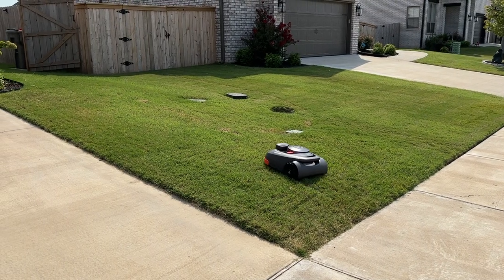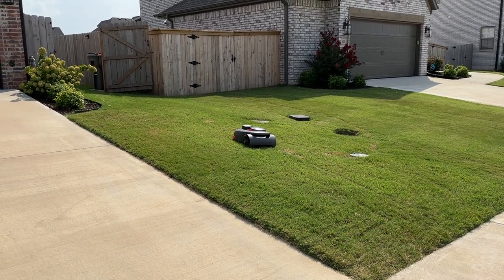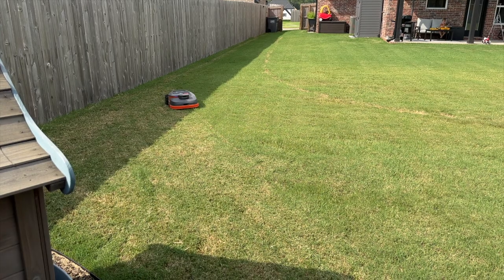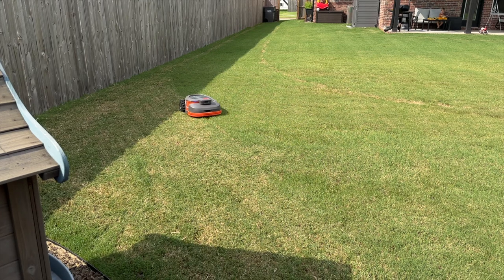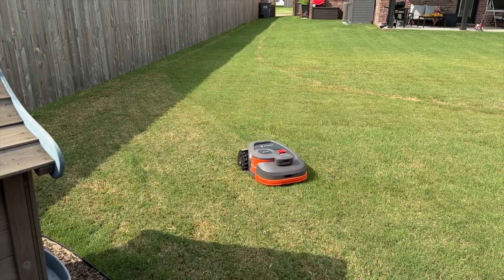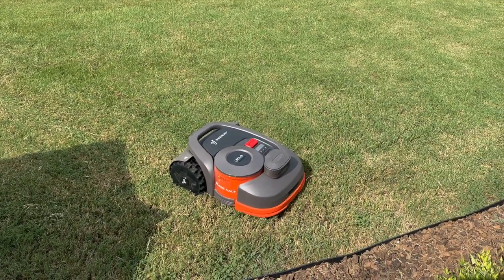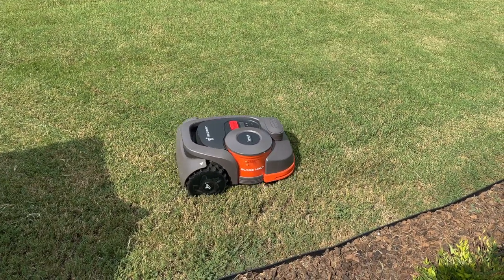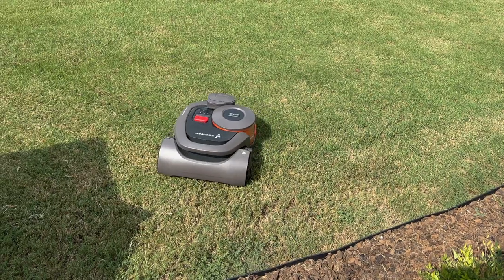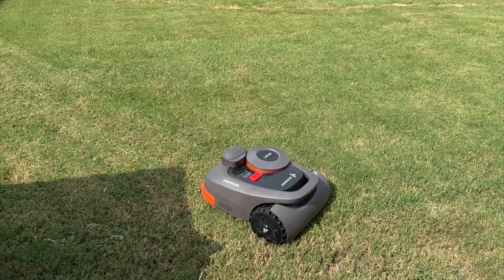I live on a quarter-acre lot, and my lawn is divided into five different sections based on the sidewalk, fences, and my driveway. Overall it's pretty flat with a small slope in the front yard, which I think is ideal for this mower. On average, it takes about 9 hours to mow my lawn from start to finish, which is super slow. But because it's so slow, the blades are incredibly small and it's super quiet — it doesn't sound any louder than the hum of my kitchen fridge. I scheduled it to mow every Monday and Thursday, and I just open the gate when I get a notification that it can't travel between the backyard and the front yard.